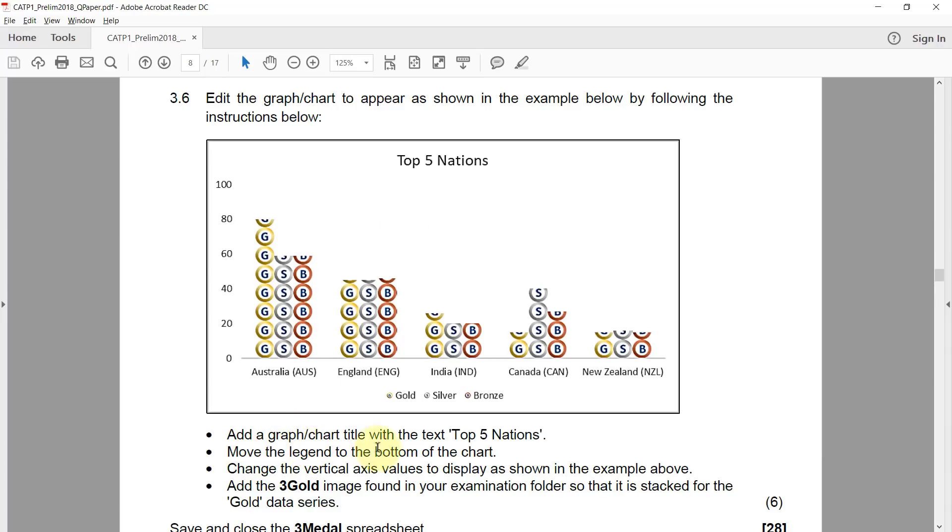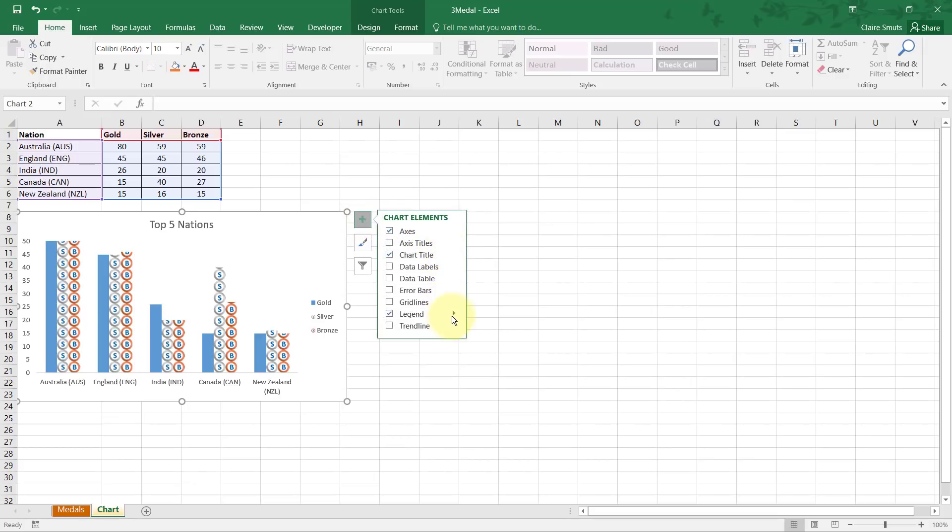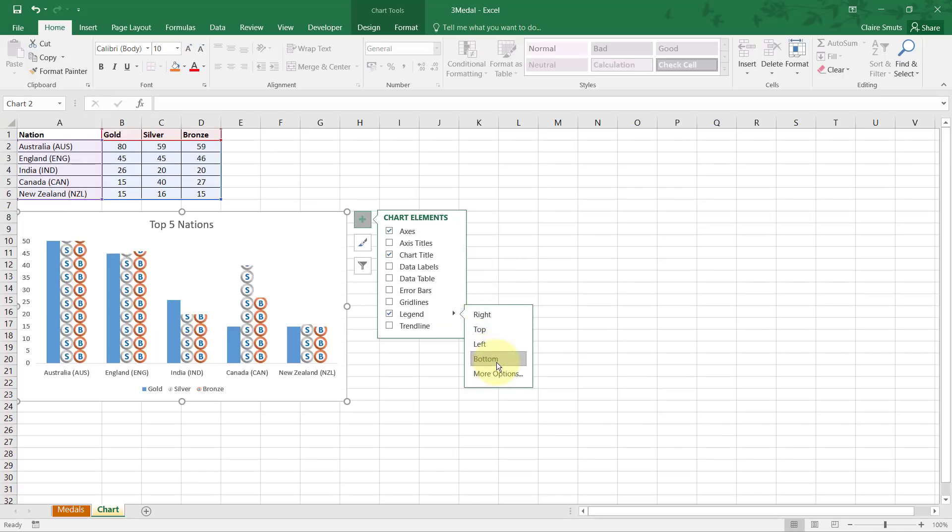Next, move the legend to the bottom of the chart. In the example, gold, silver and bronze appear next to each other horizontally, but currently the legend reads vertically. I can't just click and drag — I need to use a chart option. Under Legend, I change the position to Bottom, so I'm not moving it manually, just changing its position setting.